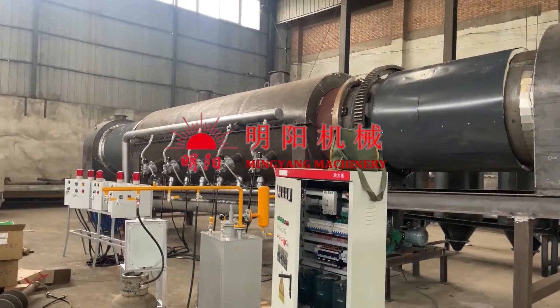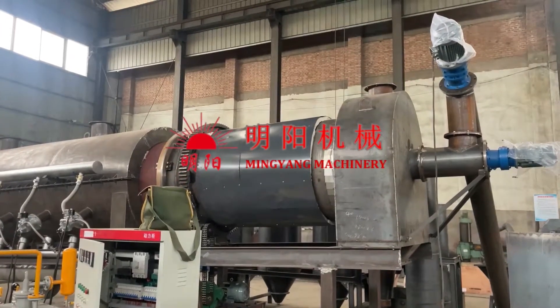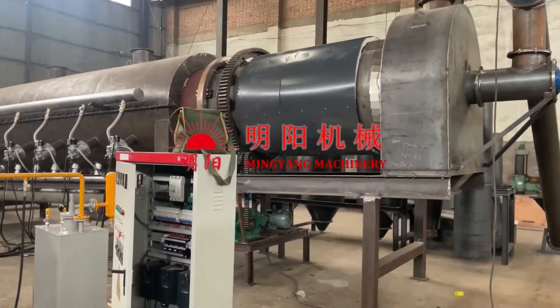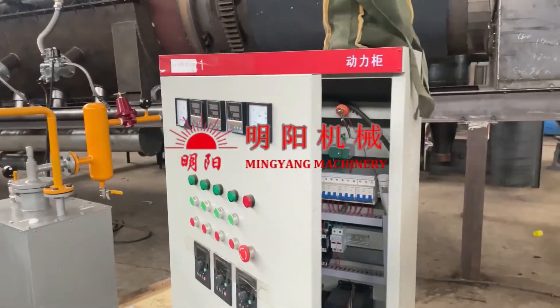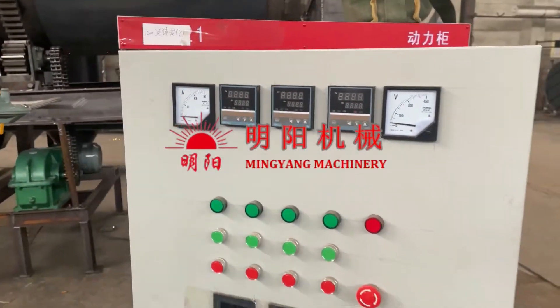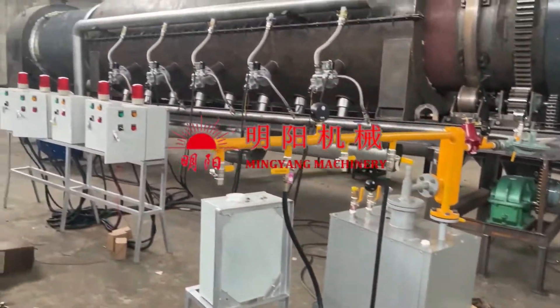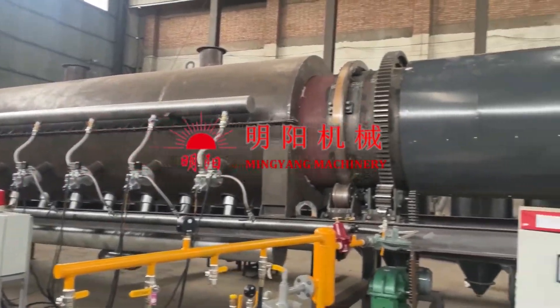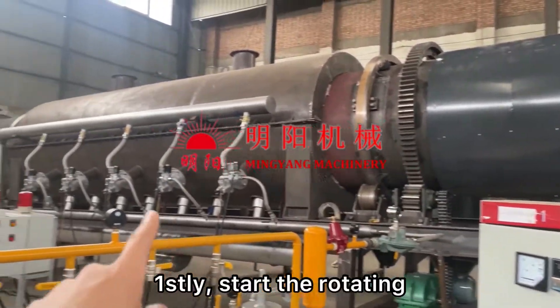Hi everyone, nice to see you again. This is the new finished continuous carbonization furnace, and this is the main control panel to control all the rotating system, the ignition system, and the feeding and discharging conveyors, and the others.